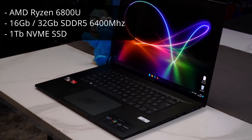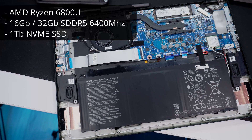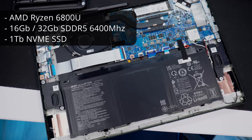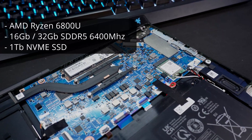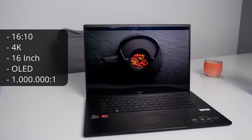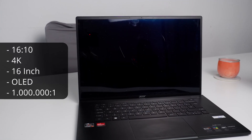The Swift Edge comes with the AMD Ryzen 6800U with Radeon graphics, 16 gigabytes of LPDDR5 RAM running at 6400 MHz — at least in my review unit — but you will be able to get this in stores with 32 gigabytes, one terabyte NVMe SSD, and the centerpiece being the 16-by-10 4K 16-inch OLED display with a million-to-one contrast ratio.